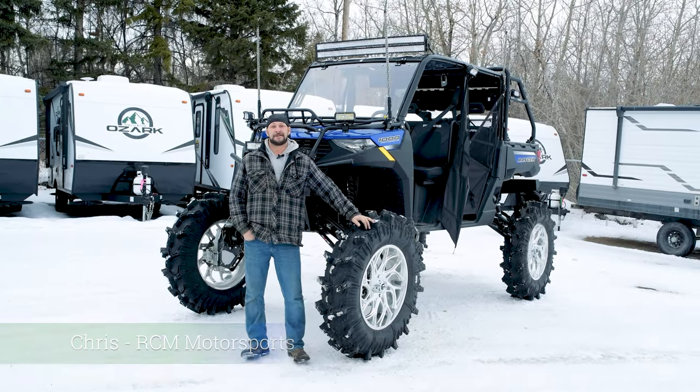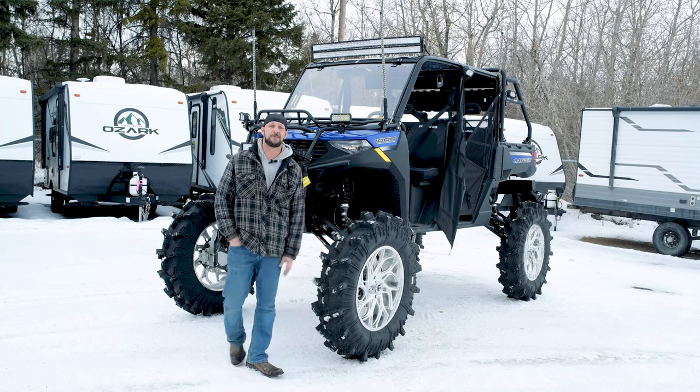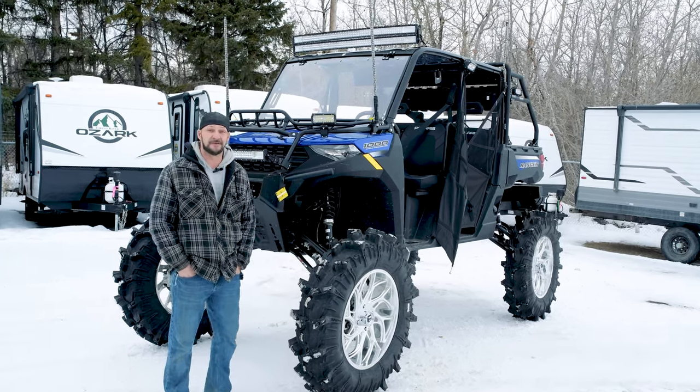Hey guys, Chris at RCM. We're back with another one. This is our 2022 Ranger XP1000 crew. We'll do a little walk around and show you some of the features.